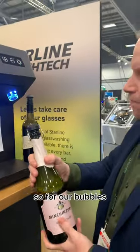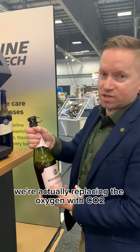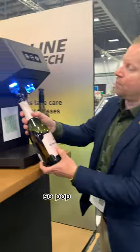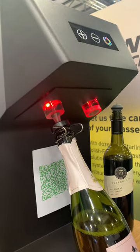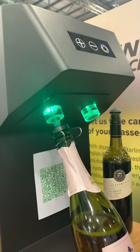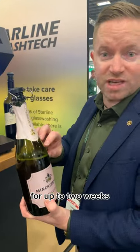For our bubbles, it's got a non-return valve and what we're doing is actually replacing the oxygen with CO2. Pop this in, wait till it goes green, and now we've removed all the oxygen and replaced it with CO2 — that's going to extend the life of the bubbles up to two weeks.